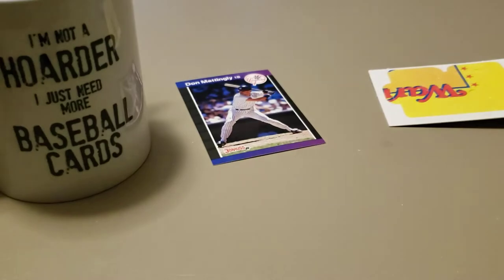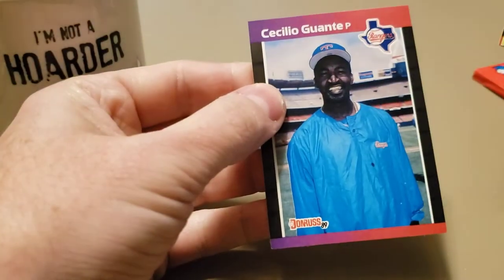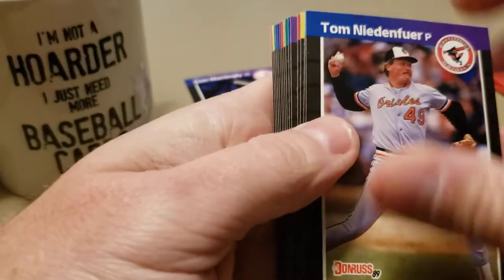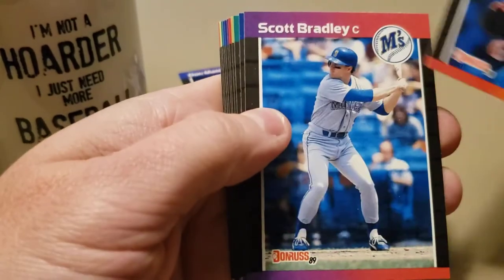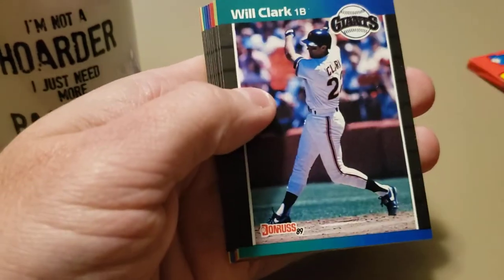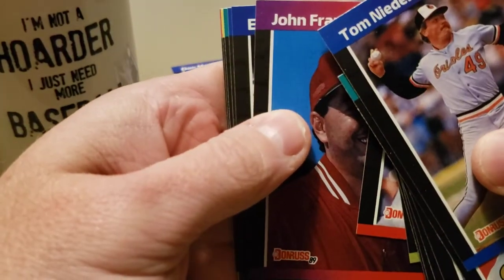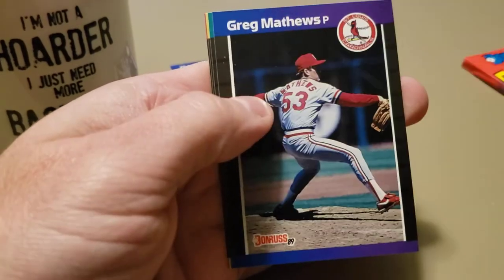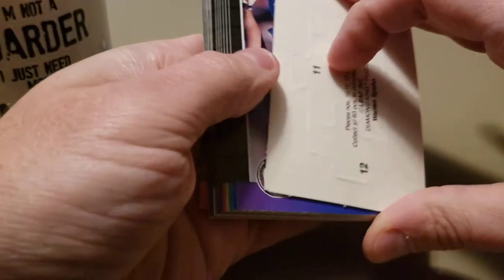We do get a Griffey - I just don't want it to be on the back of the pack with a giant wax stain. This one is not going to be it. We got Cecilio Guante, Tom Niedenfuer, Dave Schmidt, Keith Atherton. There's a dark purple one here - no, Mark Grace second year card, Will Clark. Slow roll these... oh it's Ed Whitson. Close to Ken Griffey Jr. but not quite.